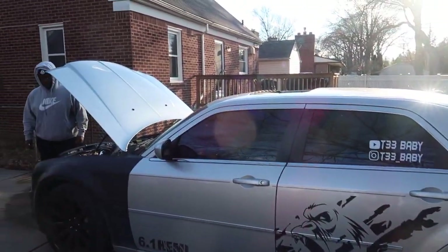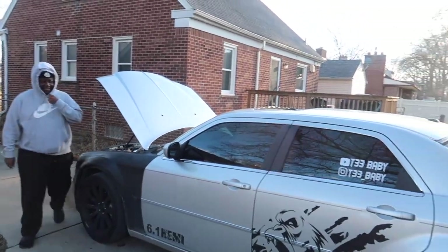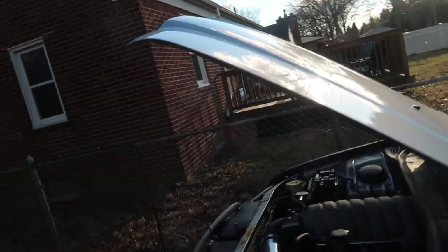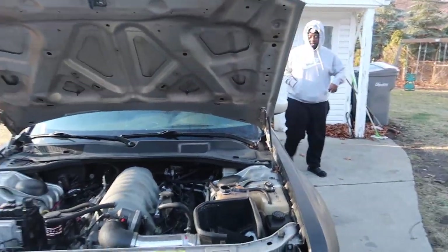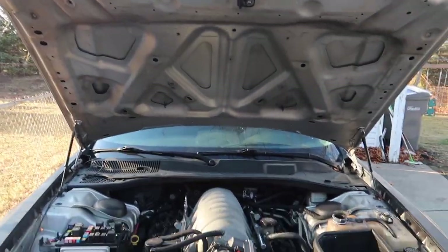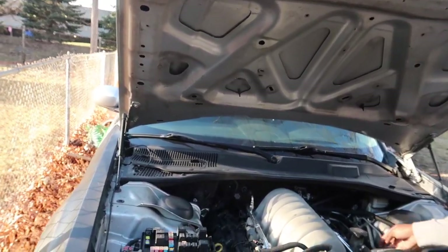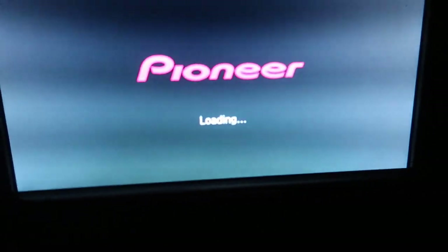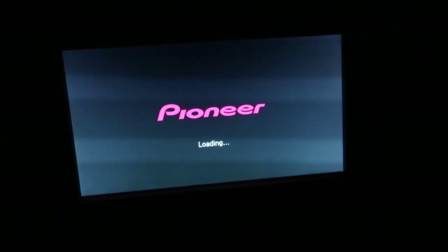We pulled up to my boy T-baby's house - if you don't know who T-baby is, link inside description. This is the guy that helped me with a lot of stuff in my car. He's gonna change his thermostat to a 180 - the cooler the car runs the better, especially when you go to street races and you want to stay as cool as possible. Alright gang, we back - the radio looks good when it turns on. Pioneer man - Pioneer is one of my favorite radios in the game.